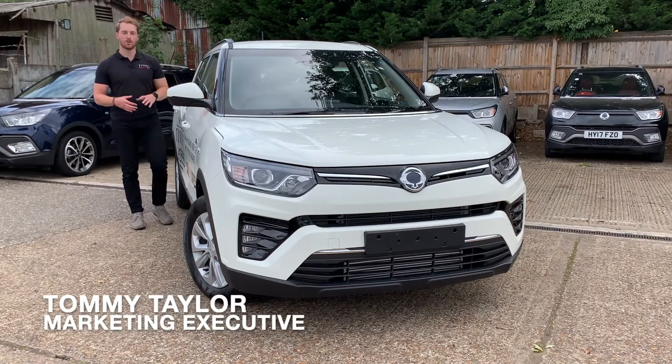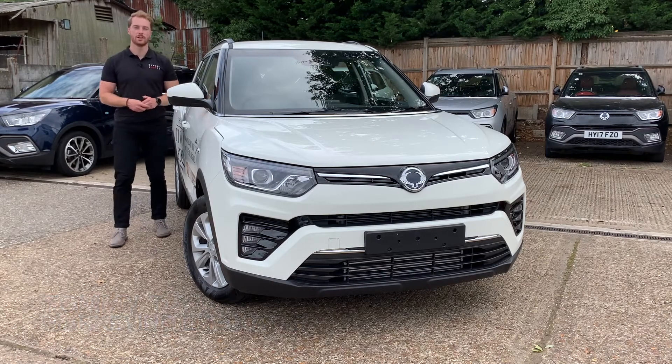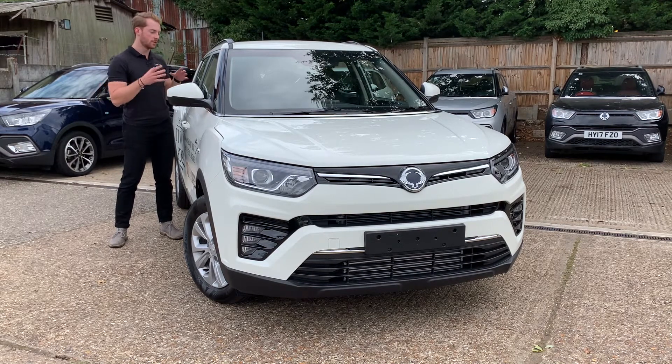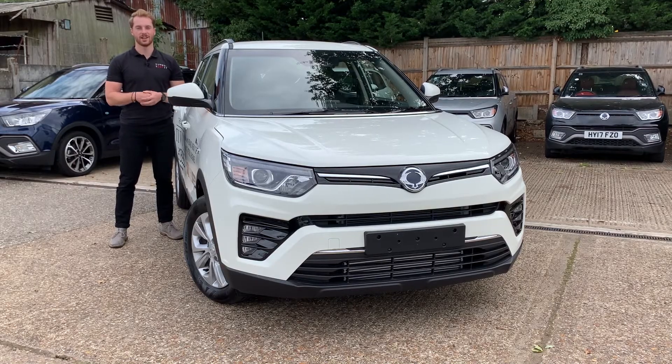Hello and welcome back to another walk around of the all-new Ssangyong Tivoli. Today we're down at Ian Allen Motors in sunny Surrey getting to know this 1.2 litre TG DI model. Specifically we're going to look at the Ventura model, what it's like on the inside and what it's like to drive. So let's begin.